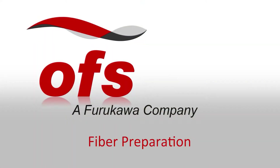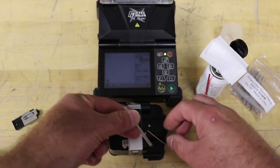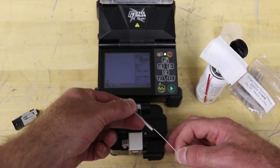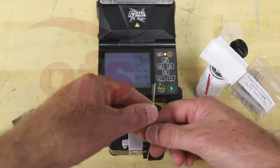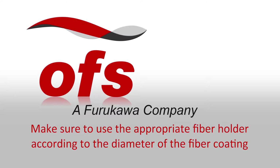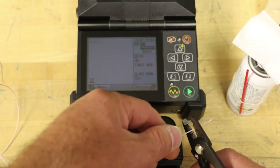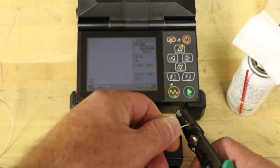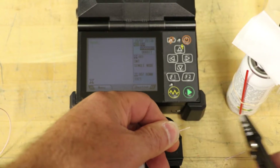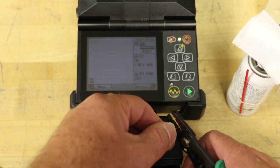Fiber preparation using removable holders. Place the protection sleeve over the right or left fiber. Make sure to use the appropriate fiber holder according to the diameter of the fiber coating. Depending on the fiber coating, strip approximately 30 millimeters of 900 micron or 250 micron coating from the end of the fiber, leaving bare glass.